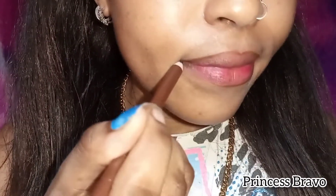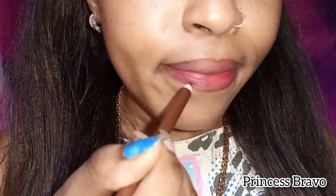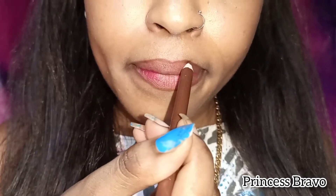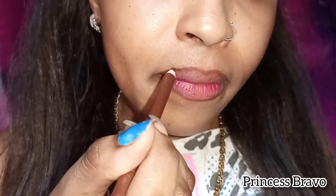By the way, guys, I did scrub my lips off camera using my own DIY lip scrub. If you haven't checked that video out, I will link it down below. The scrub really helps to get rid of any dead skin cells on the surface of your lips and also helps your lips look more plump.